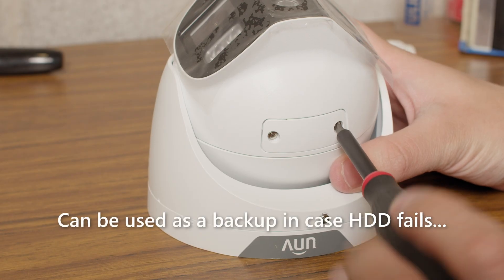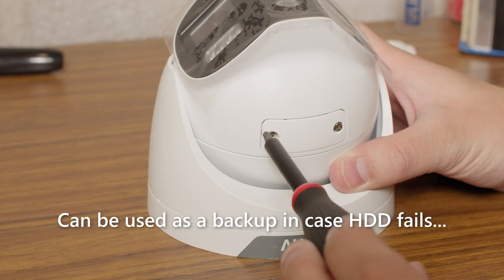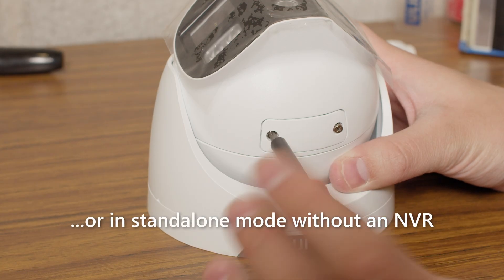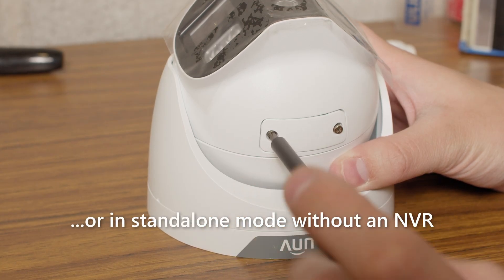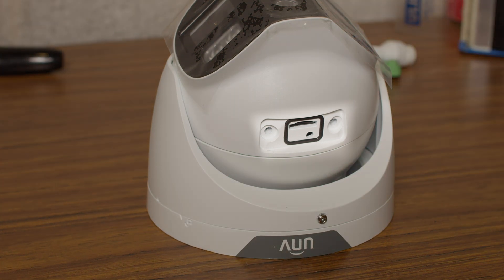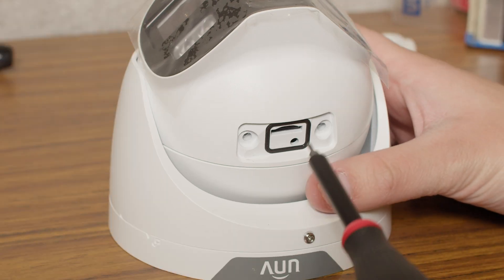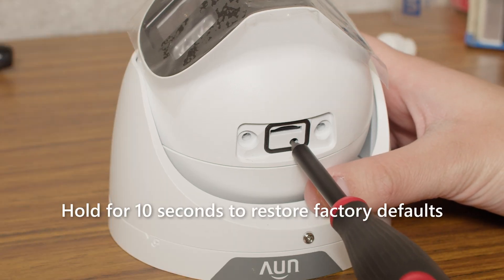You can use the microSD card for redundant recording, so that you'll have security footage even if the hard drive stops working, or you can use it to run the camera in standalone mode without an NVR. Underneath the microSD card slot, there's also a reset button. If you hold this button down for 10 seconds, the camera will restart and return to factory default settings.